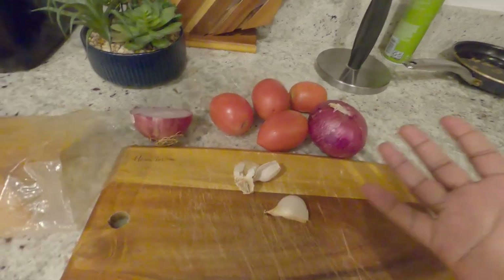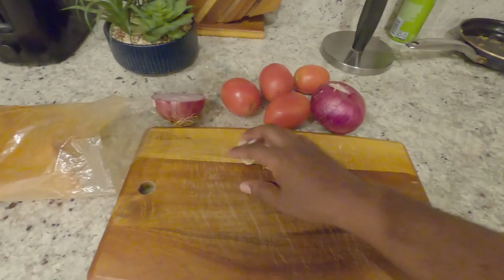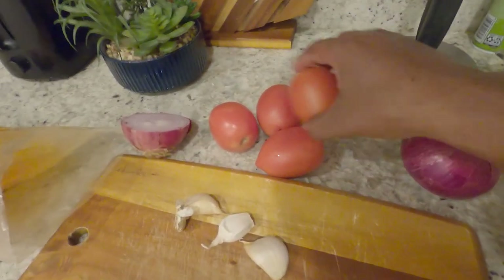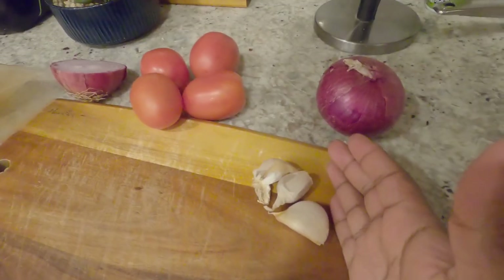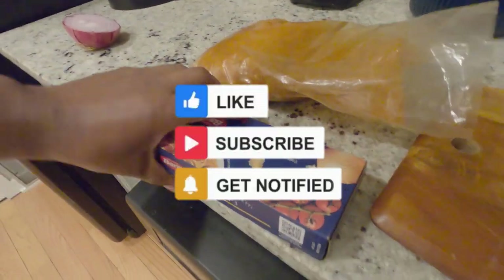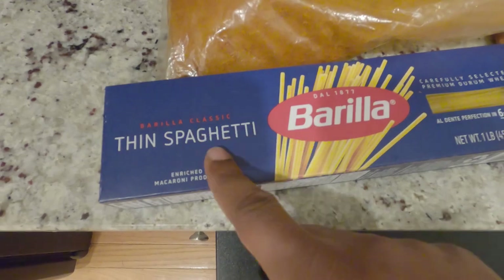These are the only ingredients you're going to need. We have onion, tomatoes, nut shankurt, and then barbari. This is the barbari, and then we have the turn pasta.